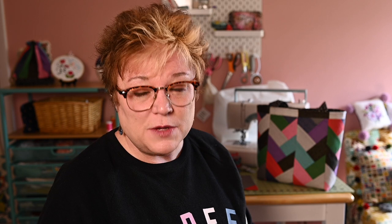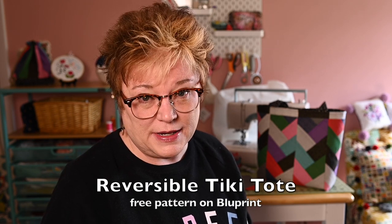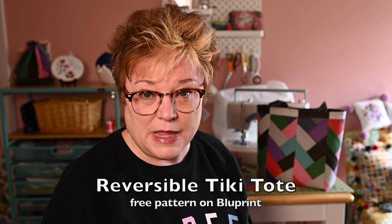Let's talk about this beautiful bag behind me. I made this over the weekend — to be perfectly honest it took me like four evenings to get through the whole process. It was more sewing than I expected but I loved it so much. I'm really proud of it and I'm going to make another one. This bag is called the Reversible Tiki Tote Pattern and it is a free pattern on Blueprint. I will provide you the link below.